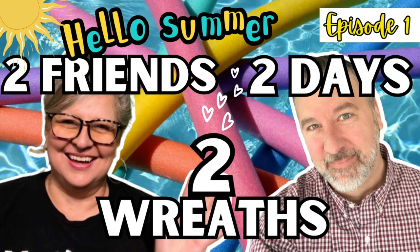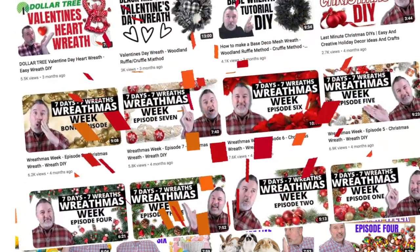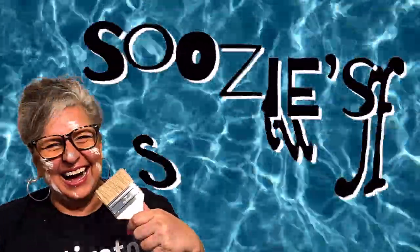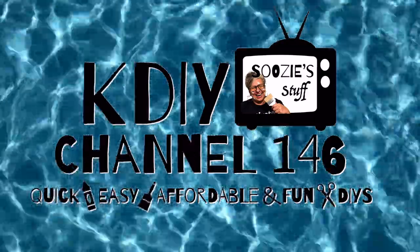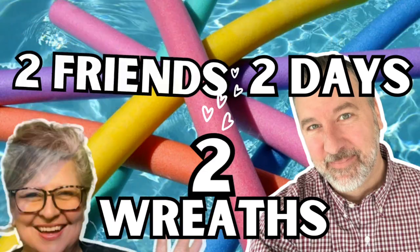Today I'm going to be making a wreath in collaboration with my friend Dave from Dave's Wreaths and Things. Dave has an amazing channel where he creates the most beautiful high-end wreaths made on a budget and gives the best step-by-step directions. We are making two wreaths, one today and one tomorrow, so make sure you tune in for both. Hey everybody, I'm Suzy and this is Suzy Stuff, welcome to Station K DIY Channel 146, home of quick, easy, affordable, and always fun DIYs. Today is all about two friends, two days, two wreaths — let's get started!